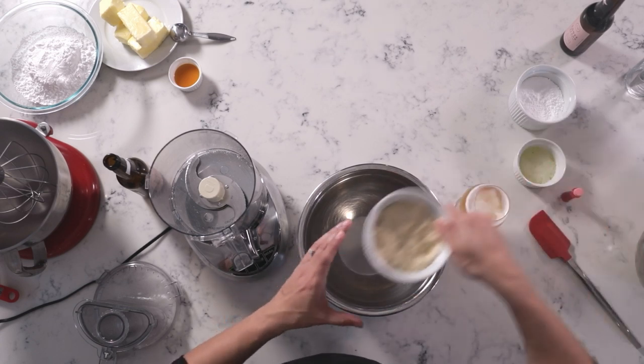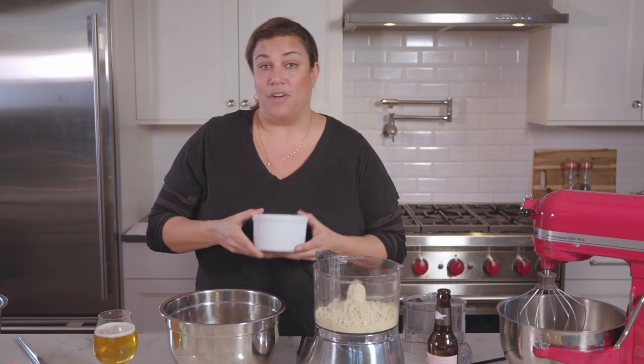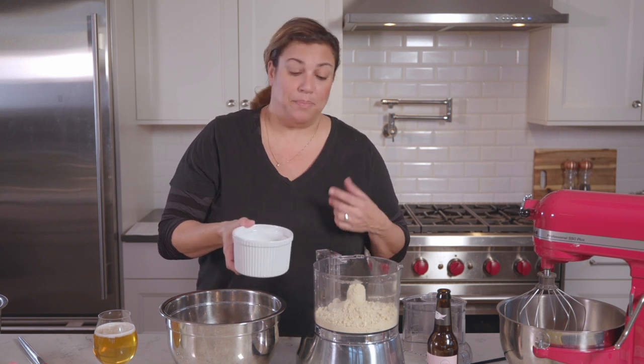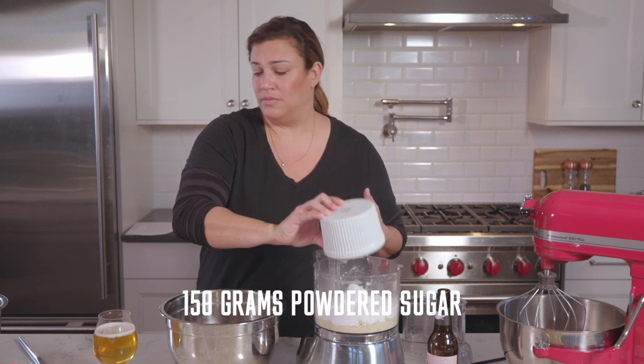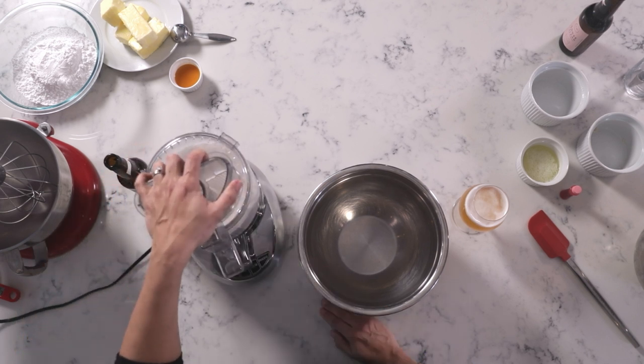The first thing we're going to need is 150 grams of almond flour. The reason I'm saying grams is because I'm weighing these ingredients instead of measuring them in cups, because you need to be pretty exact in this recipe. I'm going to be putting these into the food processor — 150 grams of almond flour, 150 grams of powdered sugar.